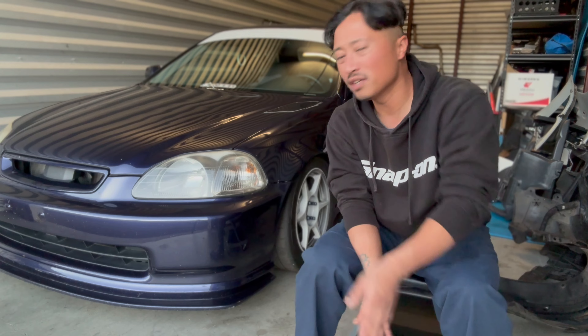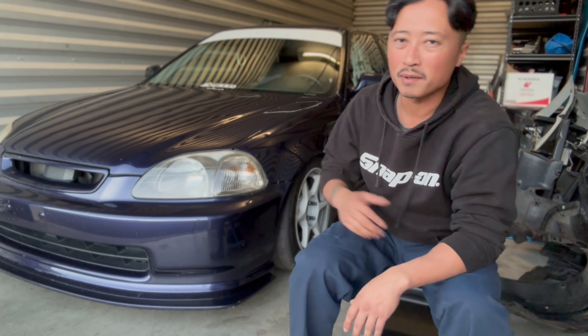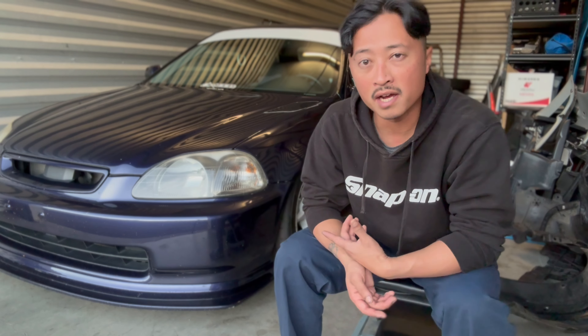Luckily, we didn't really have to raise the car. I think the ride height is almost the same — it might be a tad bit higher in the front, but for the most part, the car matches. The rear is not threaded all the way down, but I did measure the jack points, and it's at about four inches from the jack points in the front — same as before I took the Ground Controls off. We're just about there.